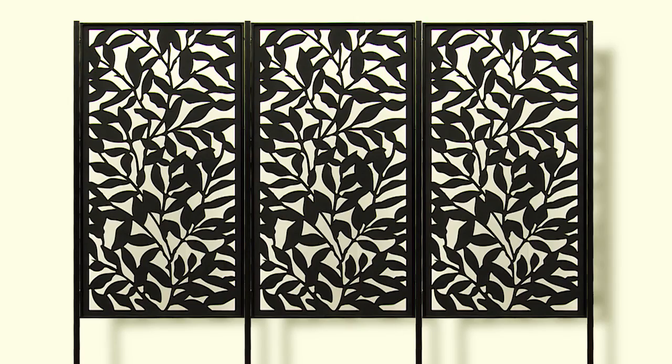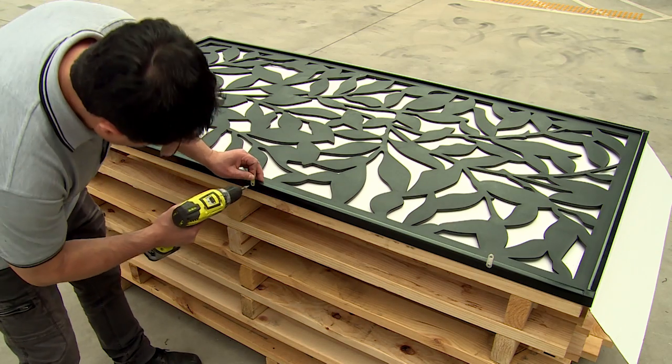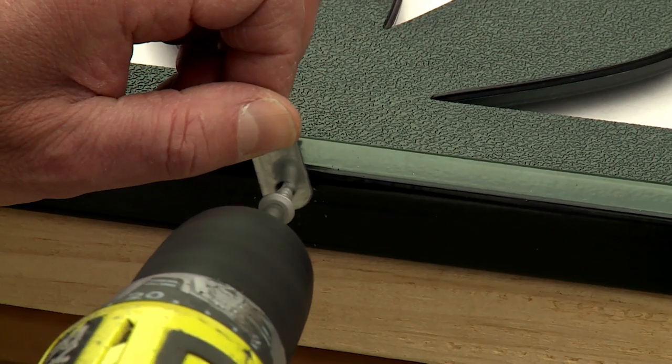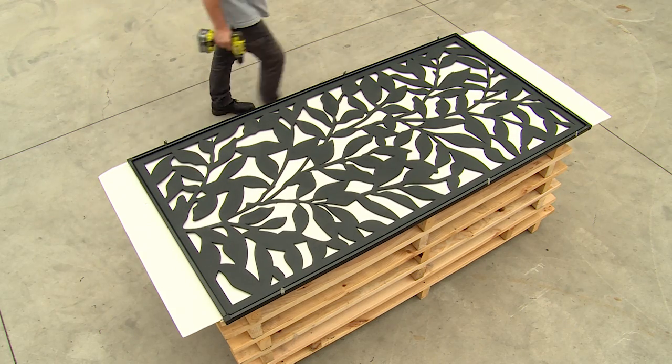You can install the screen between posts using the mounting brackets for stylish privacy. To do this, place the mounting brackets around the frame by fixing them with screws or rivets. Be sure to place the mounting bracket close to the rail edge, like this, to avoid screwing it into the screen.